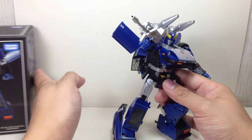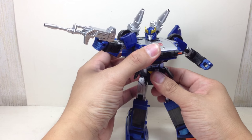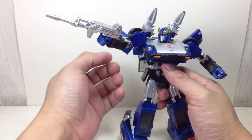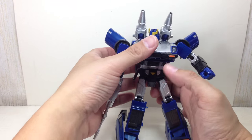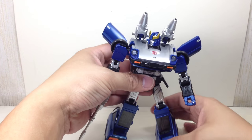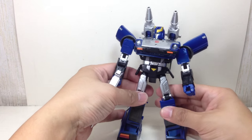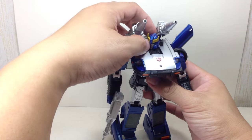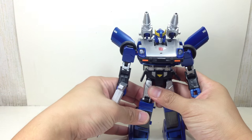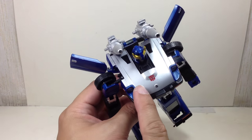Let me stand him up so you can do some size comparison. The paint apps on this figure are just great. I absolutely love the color scheme on this one — I love this deep cobalt blue they've used, or at least a very deep kind of blue, very much like the Diaclone Blue Streak figure.